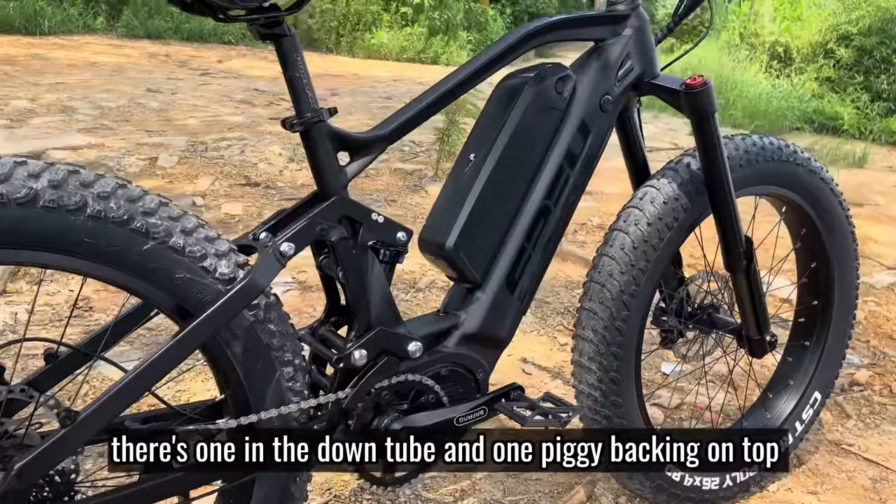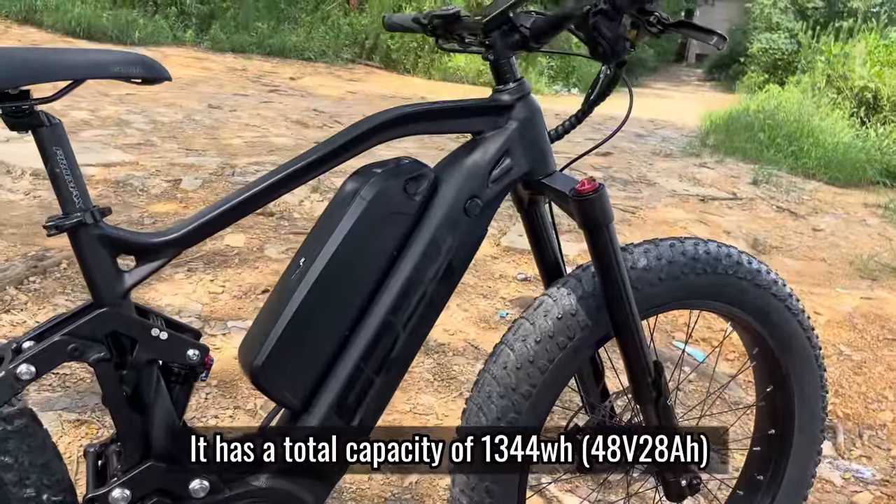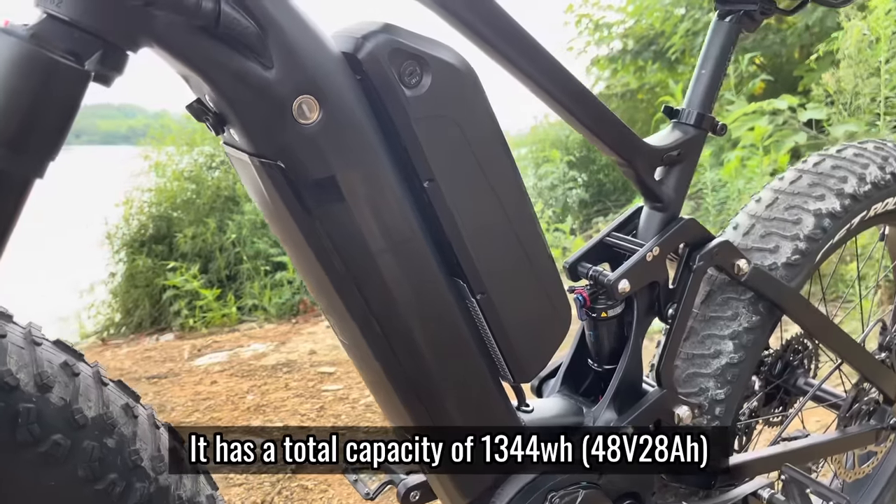There's one in the down tube and one pack on top, with a total capacity of 1,344 Wh.